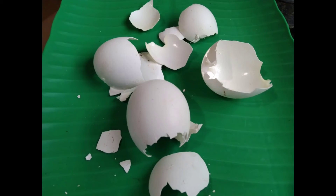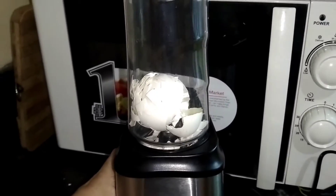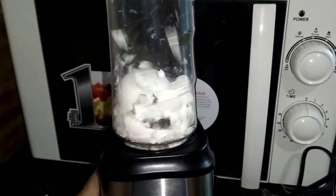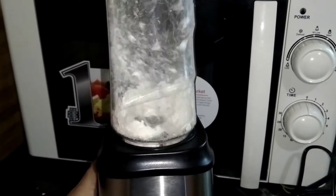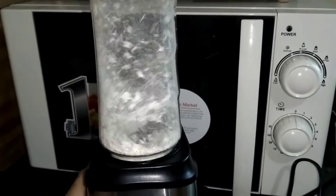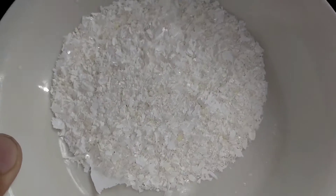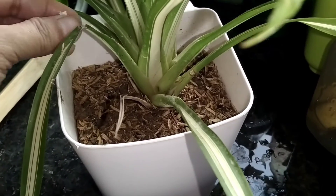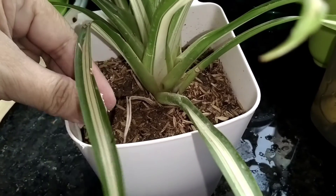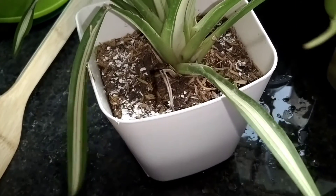Number two — eggshells. Yung balat ng itlog. Durugin mo lang ito o pulbusin gamit ang blender or almire. Kapag napulbus mo na, yun na — pwede mo na siyang gamitin na fertilizer sa halaman. Nga pala, kailangan tuyong-tuyo na ang ating mga eggshells bago natin pulbusin.